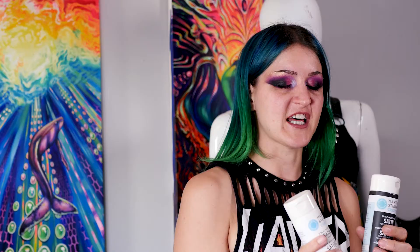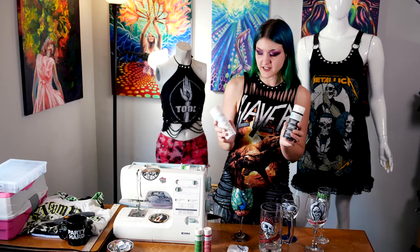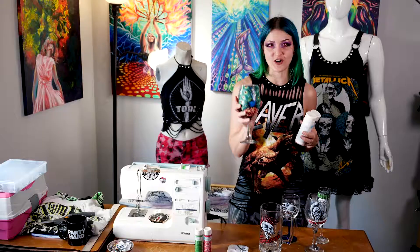You're also going to need some glass paint. I highly recommend this Martha Stewart brand one — it's worked amazingly well for me. As you can see, my glass right here, I use it all the time and it still looks beautiful. I've washed it and everything.